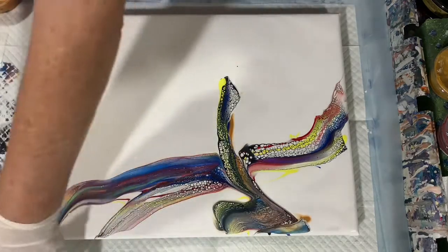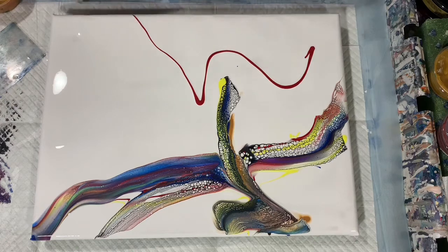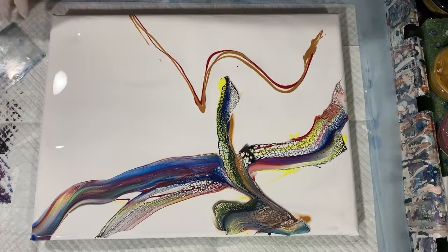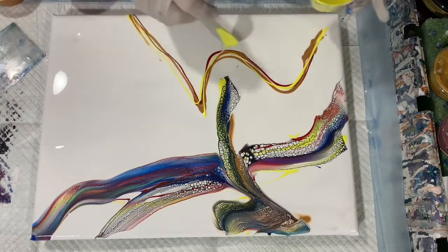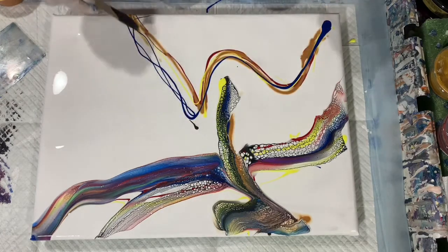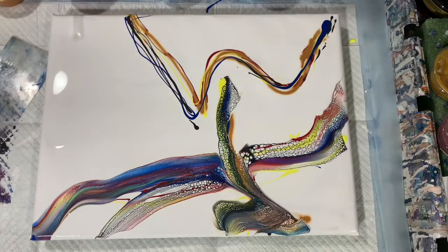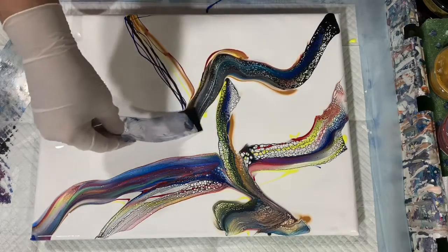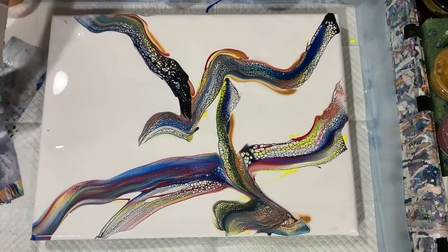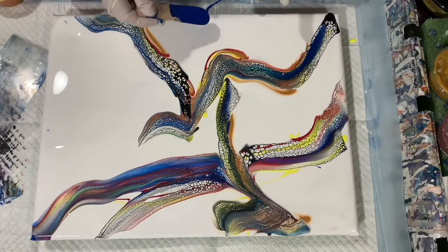A couple of things I've learned: first of all, you should have enough paint down for your base coat so that when you've done all your swiping or smearing and you go to tip, you want to make sure there's enough base coat that your paints will move. Second, as you can see, I'm swiping after each section that I put down, that way I can be more mindful of how the painting is looking instead of putting all the paint down first and then doing the swiping.